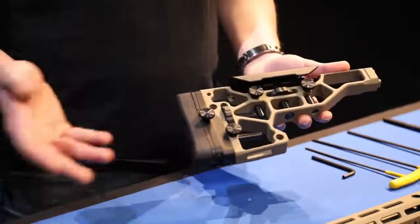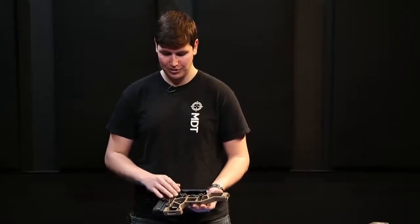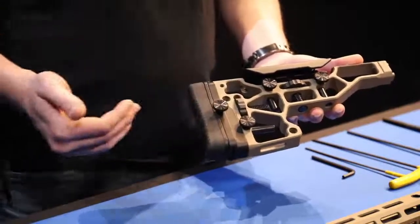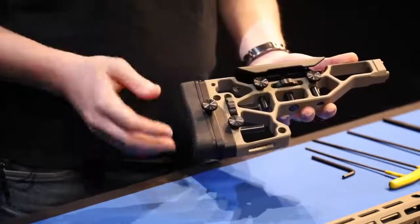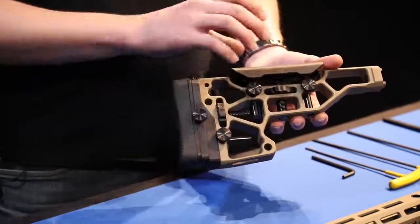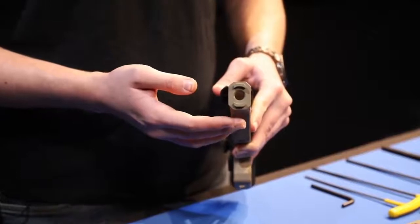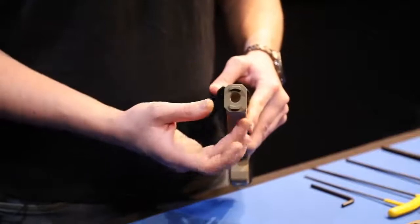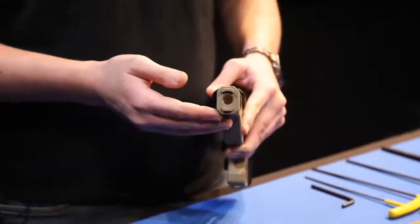This is our ESS buttstock — the next component in our installation. The ESS buttstock has a number of features including tool-less adjustment for your butt pad height, length of pull adjustment in and out, and cheek riser height, to really fit the buttstock to the shooter. It also offers cant adjustability with left and right movement in both your butt pad and cheek riser. One of the standout features is a purpose-built unique interface that's different from every other chassis on the market — designed around the ESS chassis system to be rigid, solid, and slim enough to get your thumb in easily for the integrated thumb shelves.